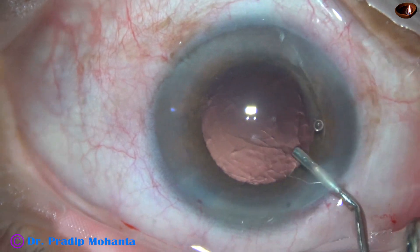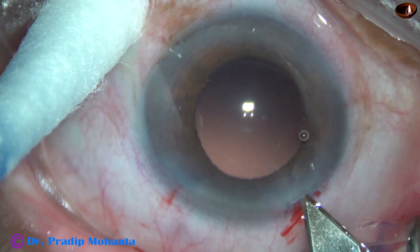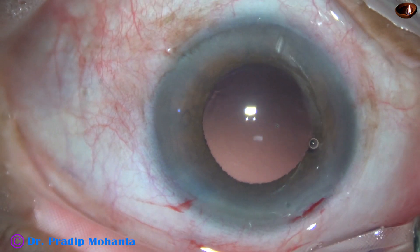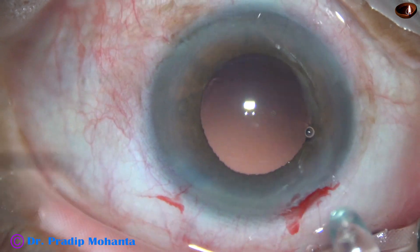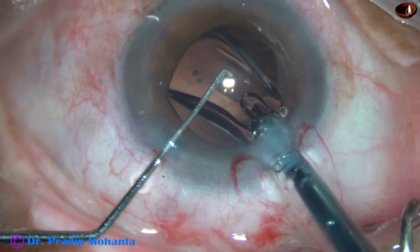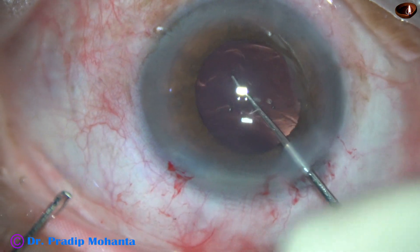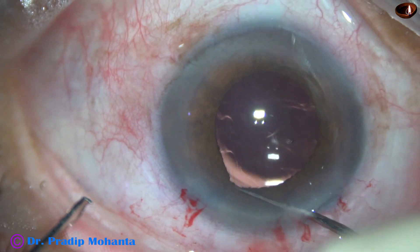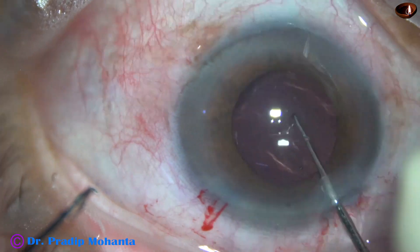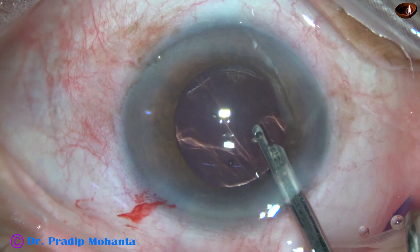And now, implantation of the intraocular lens. I inject viscoelastic and let the pupil dilate — you can see the rhexis margin nicely. I am enlarging the main wound by 0.1 to 0.2 mm to easily implant the intraocular lens. This is a B cartridge; if we use a C cartridge, we need not extend the main wound. The lens goes into the capsular bag, and now I will rotate the lens to go behind it and remove viscoelastic from the capsular bag, to avoid viscoelastic-induced raised IOP in the post-operative period.